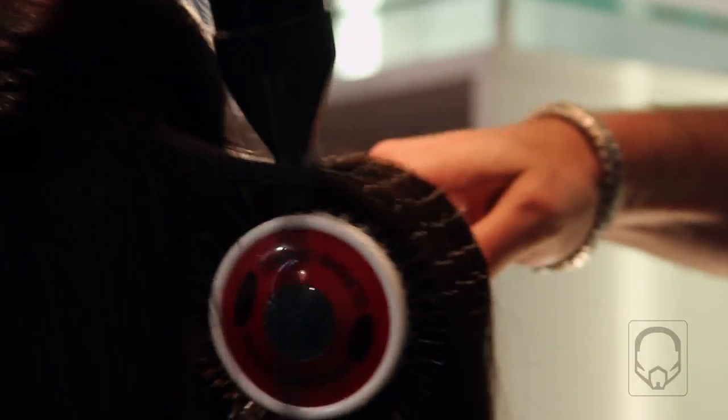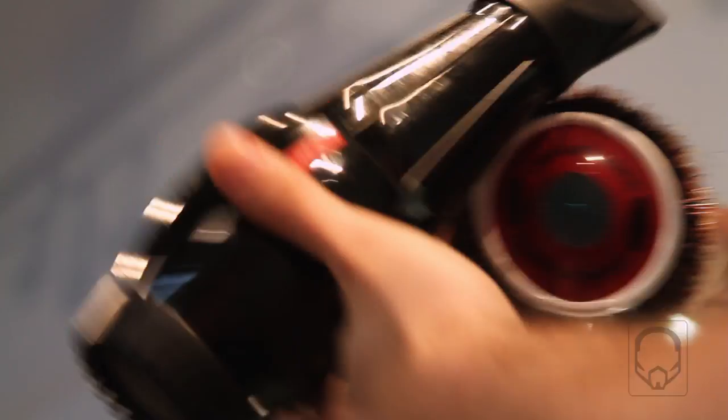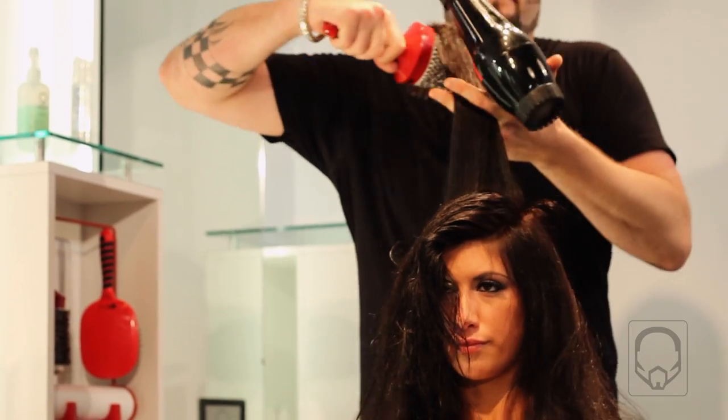What you want to do is keep the heat moving in an even fashion. While the heat is on the hair, even though we're not using the brush to smooth it as much, you're still stretching the hair follicle out. You want to direct the roots straight up so you can get that maximum volume. Even though this is a straighter hairstyle, you still want it to have life.